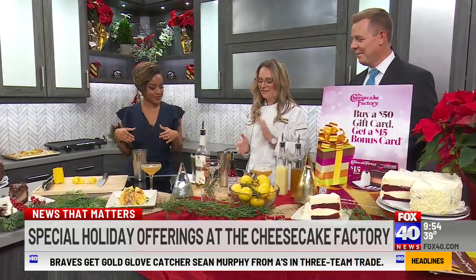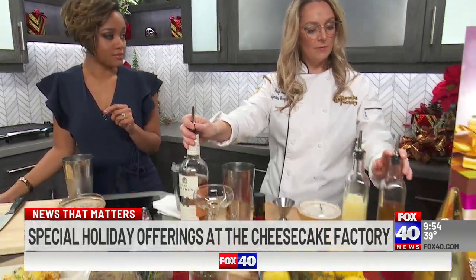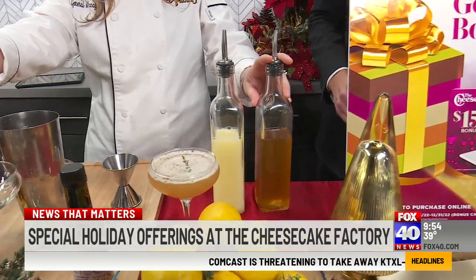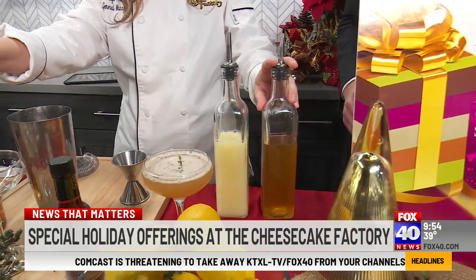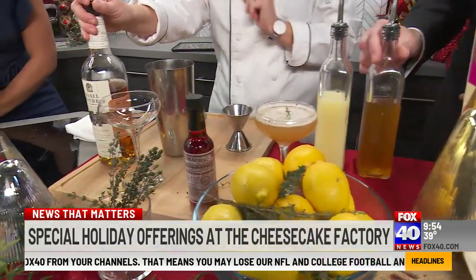We have a fabulous wintertime drink. It's called a Bourbon and Honey. It's going to consist of some nice bourbon, a little bit of honey water — which is going to be half honey and half hot water. You pretty much make it similar to a simple syrup: warm it up, cool it down. Then some lemon juice and a little bit of Peychaud's bitters as well.